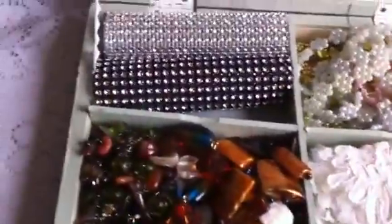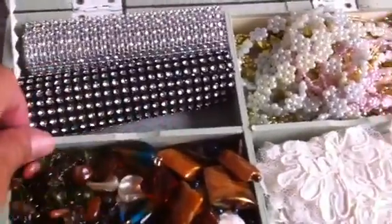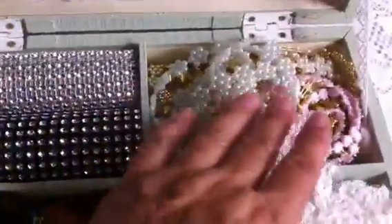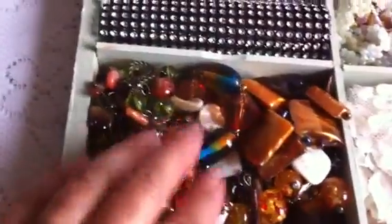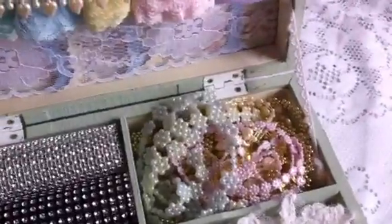I divided the box into four sections using paint stir sticks colored in mint green. I added some mesh bling, strings of pearls, some appliques, and a lot of necklaces that she can use for her altered items. That's what the inside looks like.